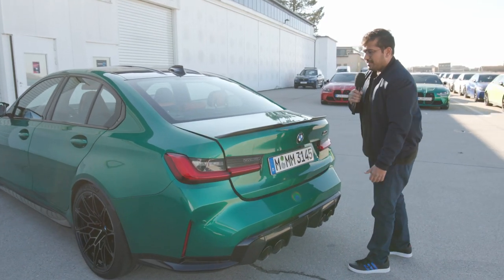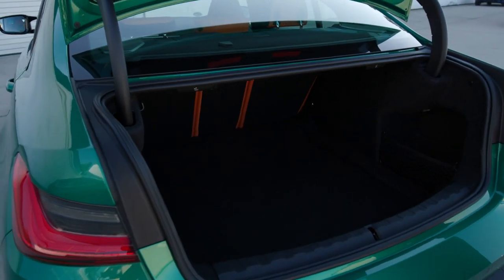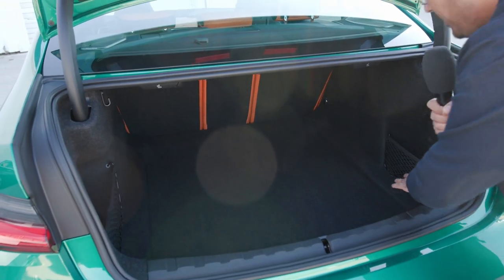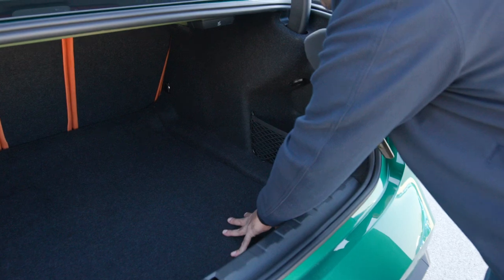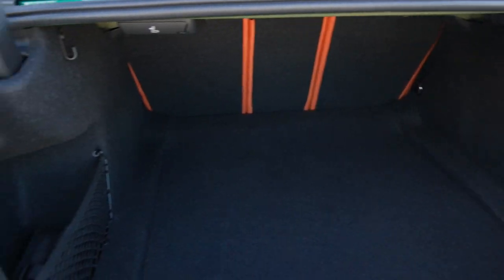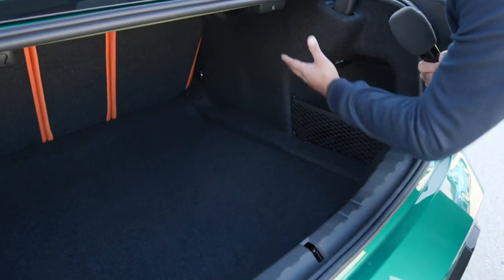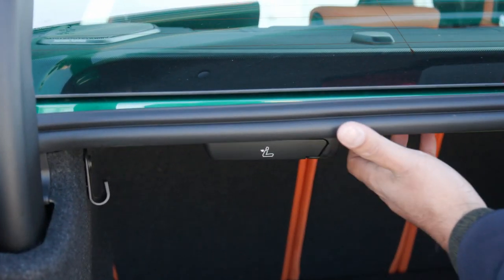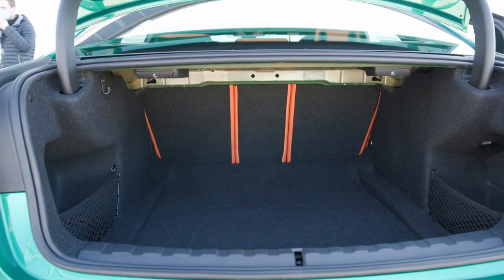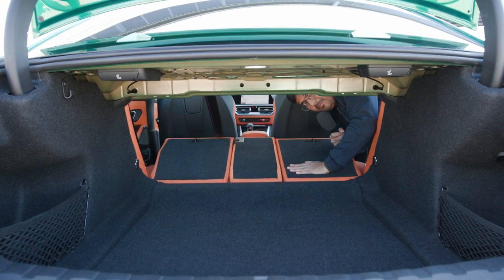In the M3 you get 480 liters of trunk space; in the M4 you get 440 — not much of a difference. There's an automatic tailgate. It's very rectangular so you can load items easily, and the wheel arches don't impede too much. Where they do, there's a cubby with a net for smaller items, plus tethering points. There are latches to decouple the rear seats — they don't tumble down on their own, which is a bit of a shame — but when you do get them down, they fold completely flat.